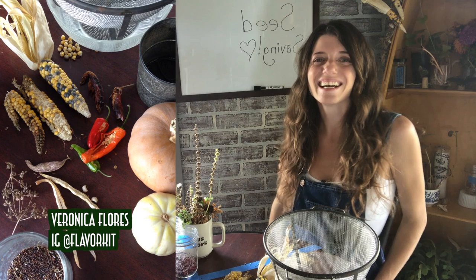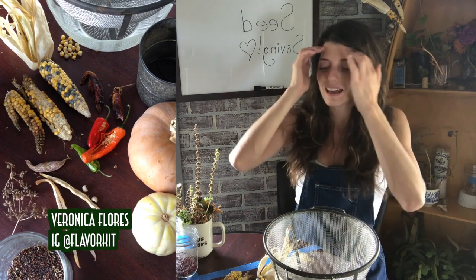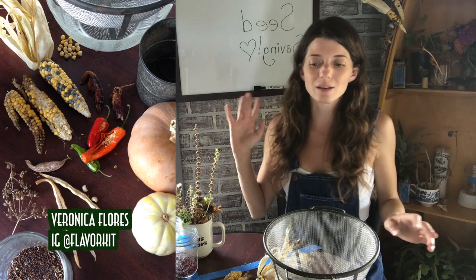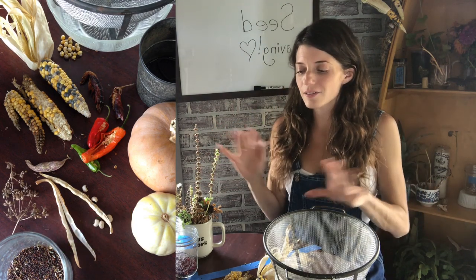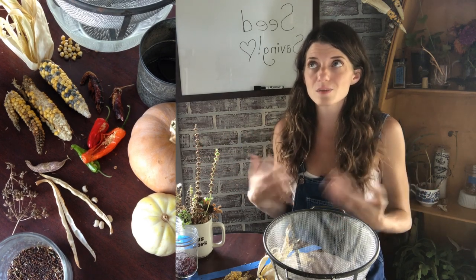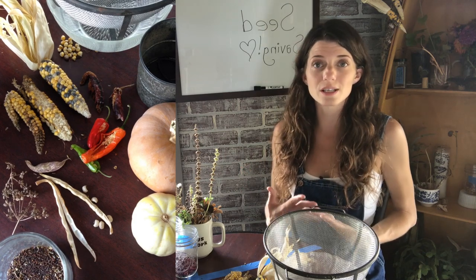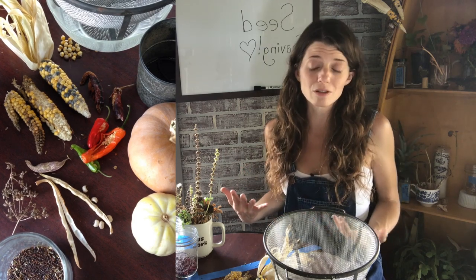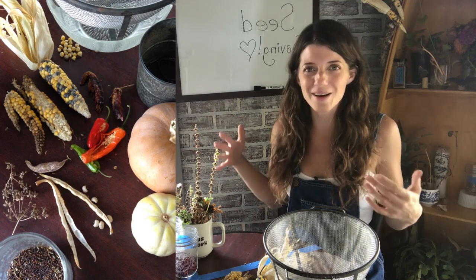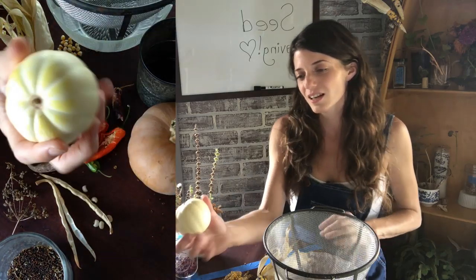Hey guys, Veronica here, and today I want to talk about seed saving. We've covered some seed saving in the past with tomatoes and lettuce, and there are a few other crops and methods I wanted to touch on, because as we get deeper into the season this is really important to keep in mind and could potentially be useful. Hopefully I'll leave you some tips that will help you navigate these waters.